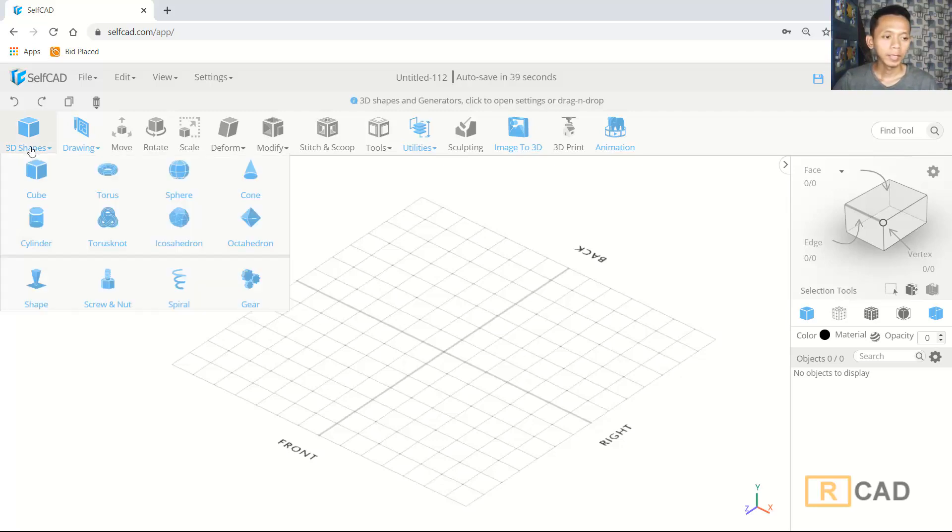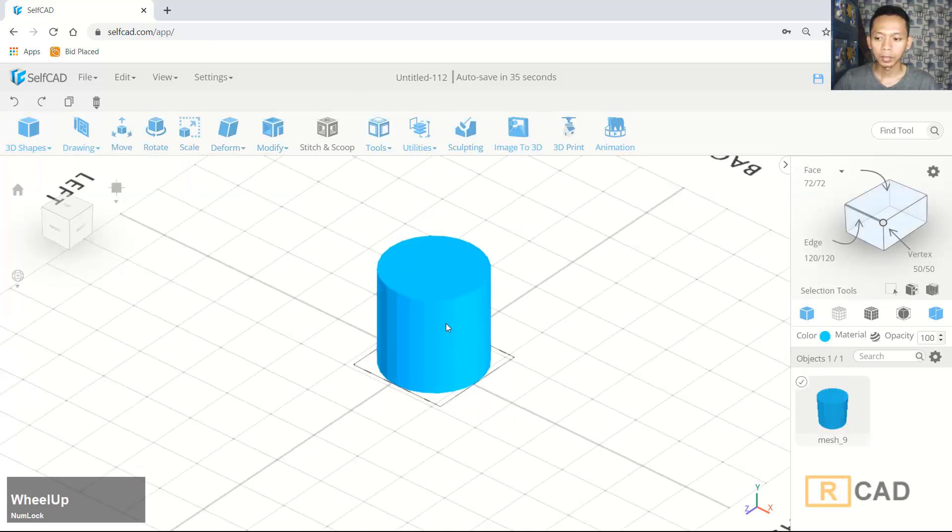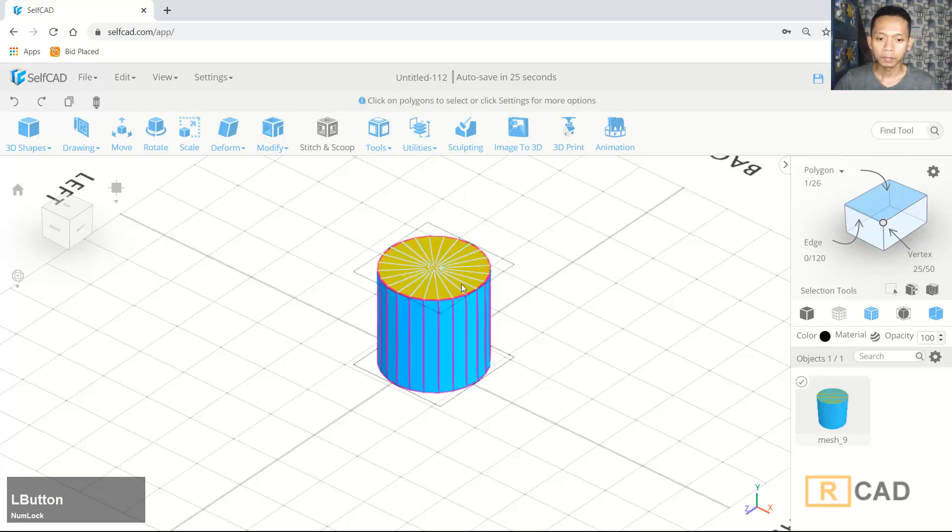First we can insert a cylinder object in here — you can drop and drag. Next we can use the mesh perspective view. You can select this option: polygon selection. Then I will select the top face.